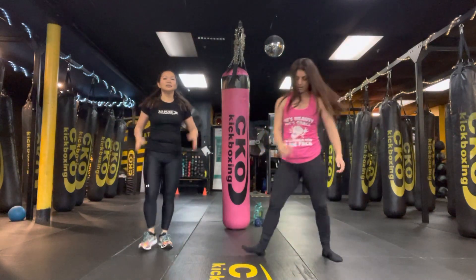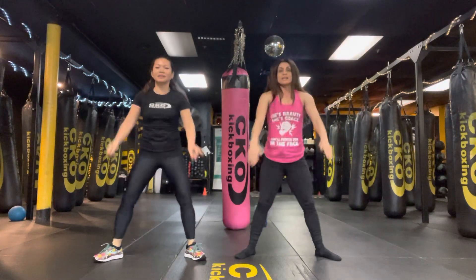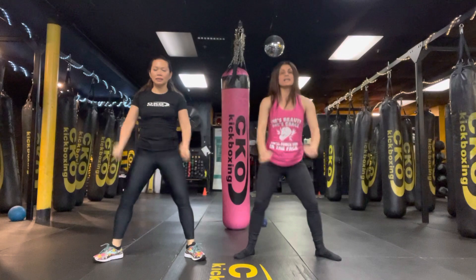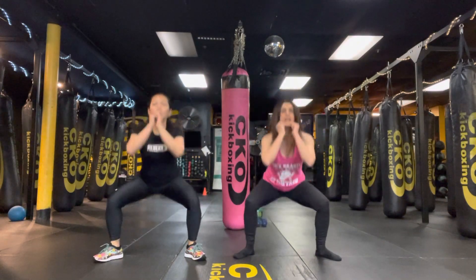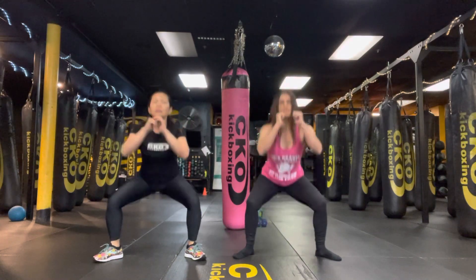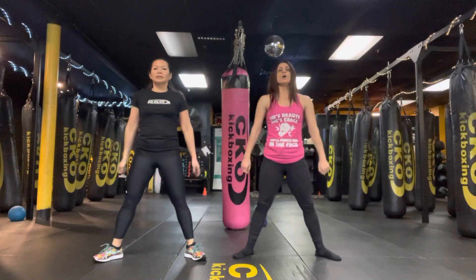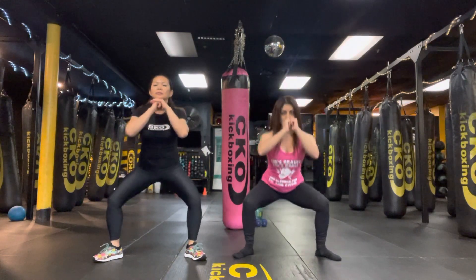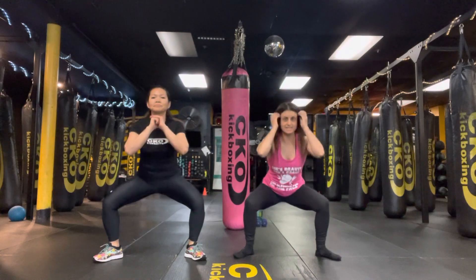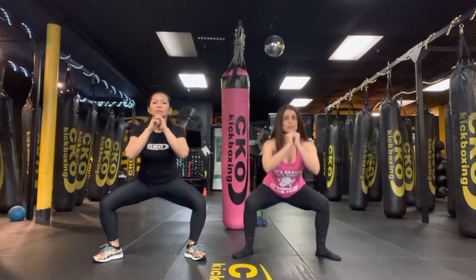Squats coming up. 3, 2, 1, let's go. 10, 9, 8, 7, 6, 5. Hold that low squat. 4, 3, 2, 1. And hold. Hold. Pulse. Pulse. 10, 9, 8. Super cherry on top — we're here for 6, 5, 4, 3, 2, and done.